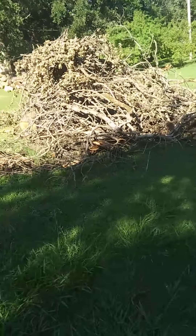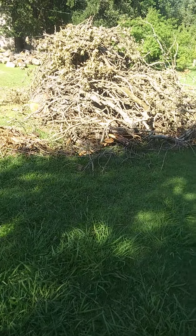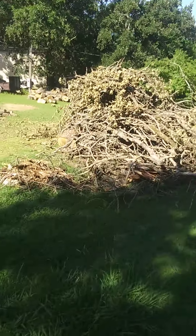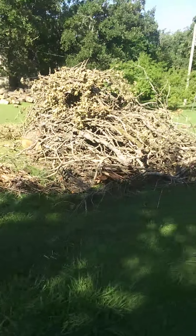Been working my tail off and we're getting ready to go look at new properties for me to build a new worksite and home. Y'all have a great morning.